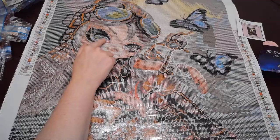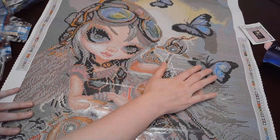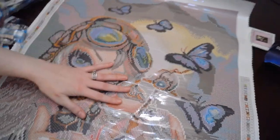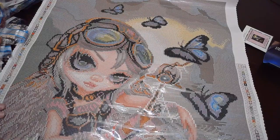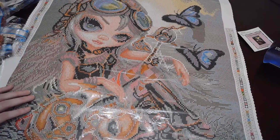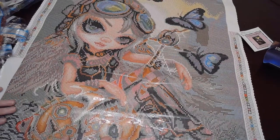Just look at this — look how pretty this is! The dragon is a cute little dragon, and look — it's butterflies, because of course I had to get one with butterflies. DAC has been coming out with a lot of ones with butterflies. Some of the ABs are in the butterflies, in her eyes, up in her little goggles, and a couple in the little dragon.